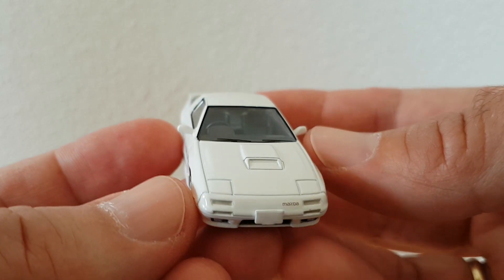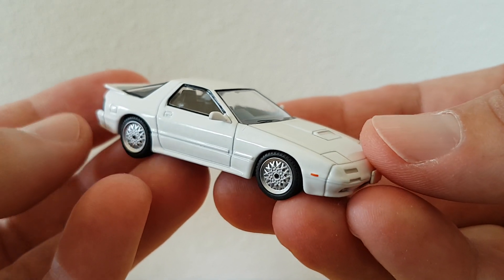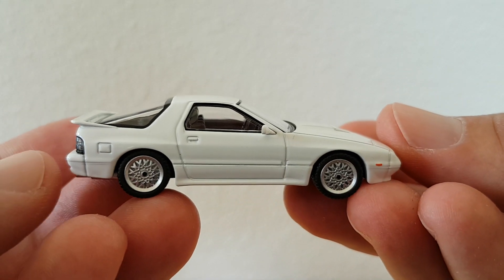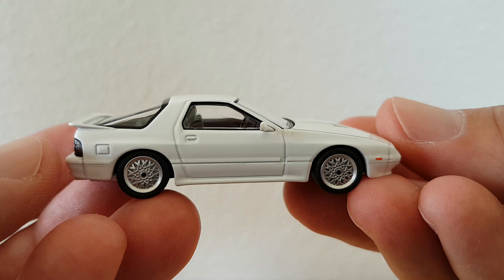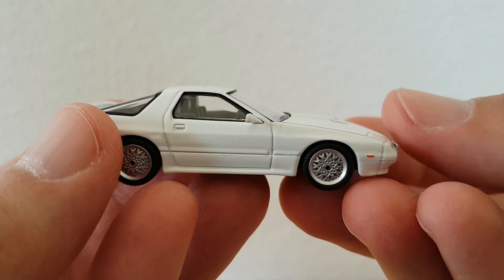So this is my third Mazda. That's my review. Thank you for watching, and hope to see you in my next video. Bye bye.